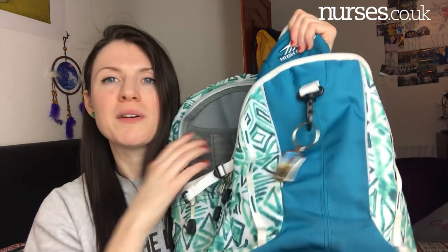I am obsessed with backpacks — they're great for placement and university. I have four that I rotate. My main placement backpack is a large one because you can't wear your uniform traveling to and from placement, so you need space for your uniform, food, and placement documents. I got mine from Costco for about ten pounds — a bargain, and the best bag I've ever bought. Whichever bag you choose, just make sure it's comfortable, fits all your things, and is practical.